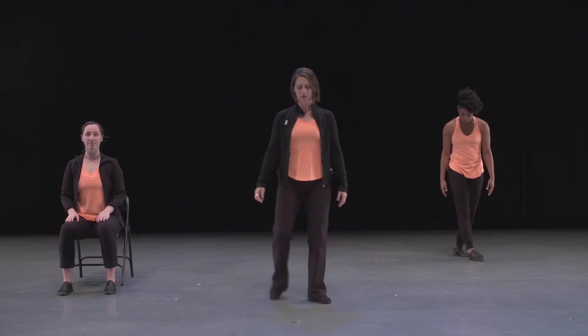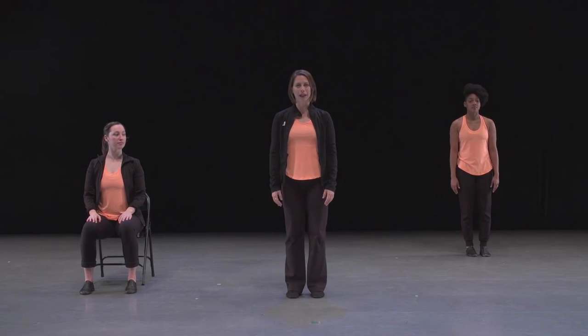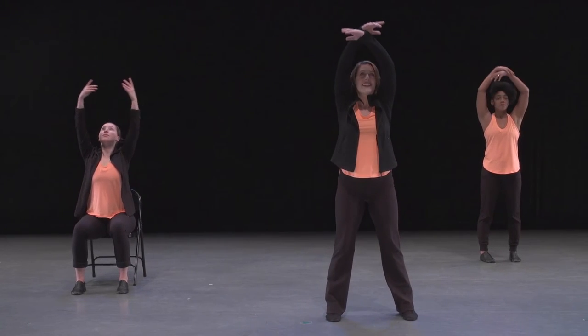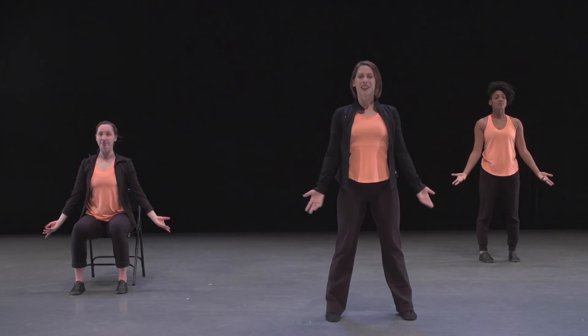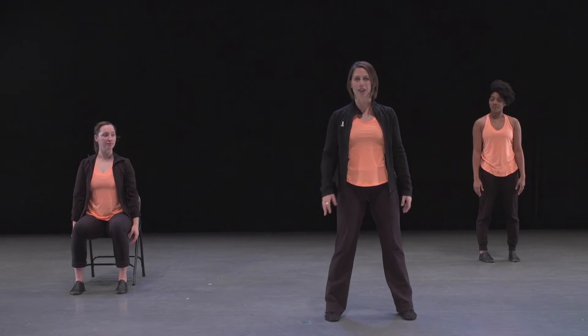Let's try that together again. So we wait for one, two — we start moving on count three. Going through the full eight counts and into the next four. You can see that there's lots of space to fill up, so our movements have to be really smooth and lyrical.